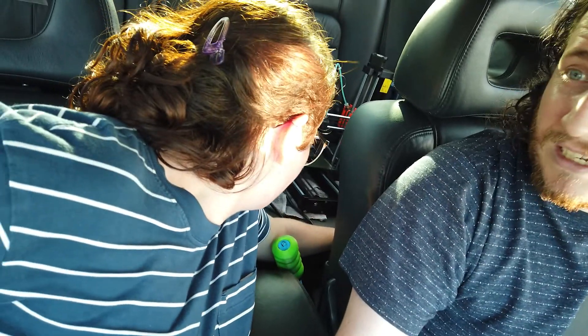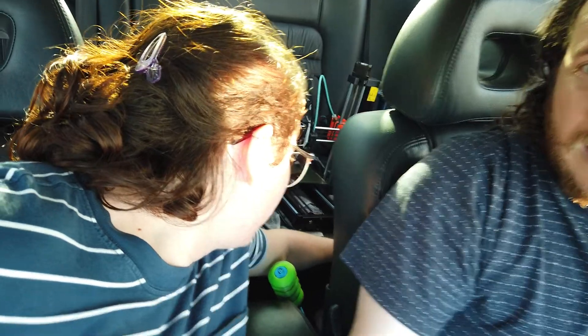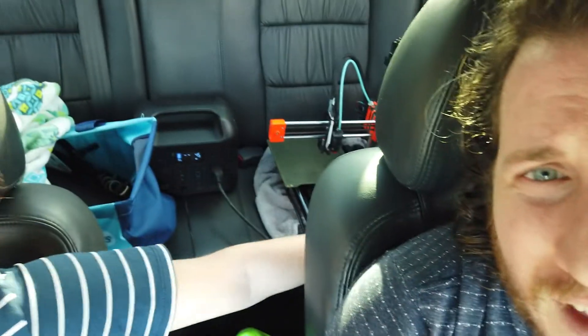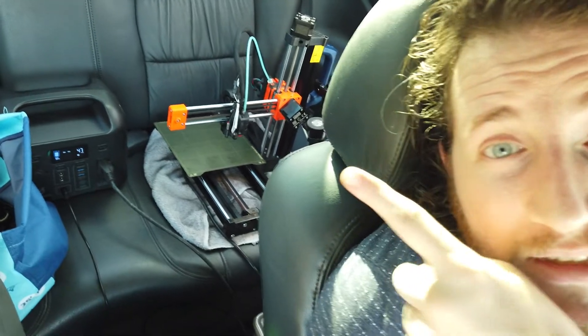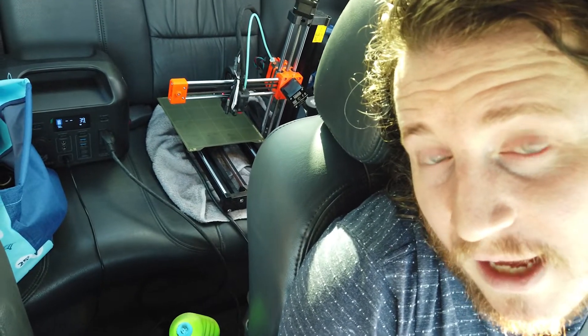This is the Prusa that we did the upgrade on for the Revo Micro — 0.4 nozzle Cali Dragon. Unfortunately I left the 0.6 at the house. We're going to start this Cali Dragon and get that thing rolling. We're behind the driver. We were going to put it behind Amber, but she wants to lay back and go to sleep. I can also reach it better this way and keep an eye on it — though I might break my neck trying to look behind me. Let's get the first layer or two rolling.